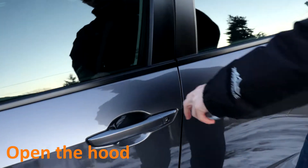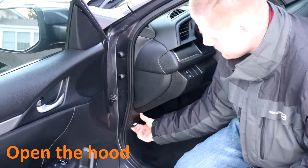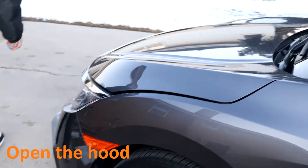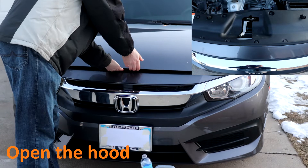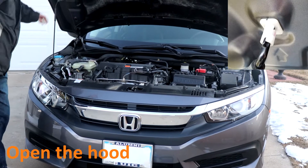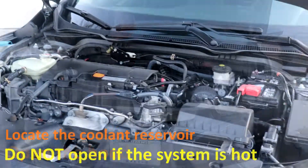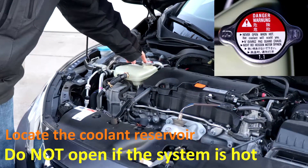Open the hood. Next up, locate your coolant reservoir, which is right here. Do not open the cap if it's hot.